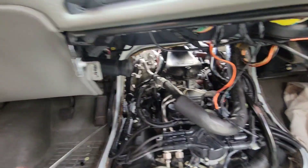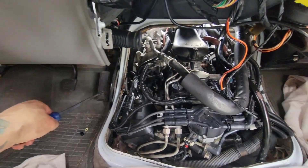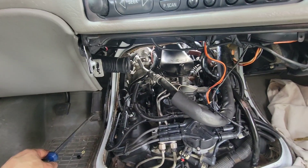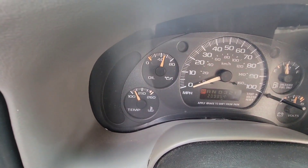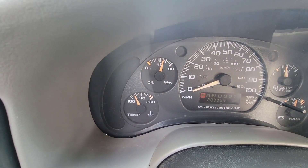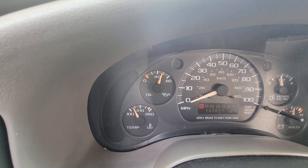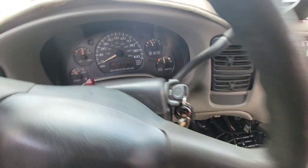Down here — no engine light. She runs super smooth. She's not up to temp yet, but she's getting there. I'll let her get up to temperature and see what happens.